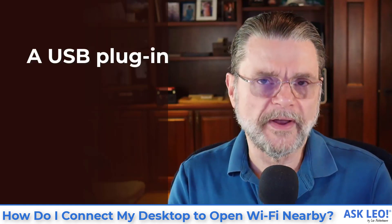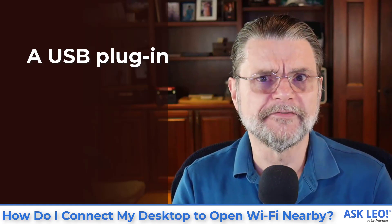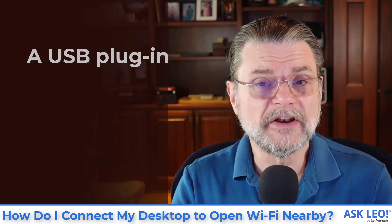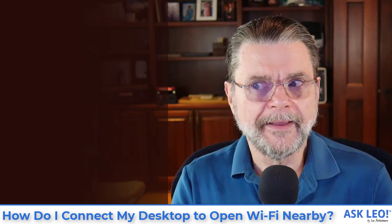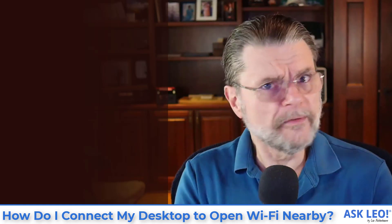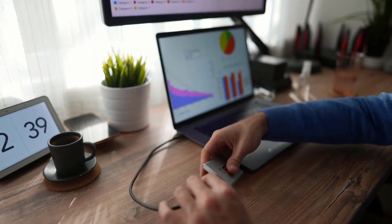An even easier way to go is a USB Wi-Fi adapter. They're everywhere — you'll find them at retailers all the time and they're really not that expensive. All you need to do is plug it into a USB port and with a little bit of configuration, you've got Wi-Fi on whatever machine you plug it into, be it a desktop, a laptop, or something else.